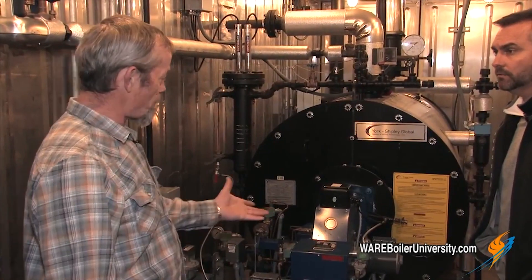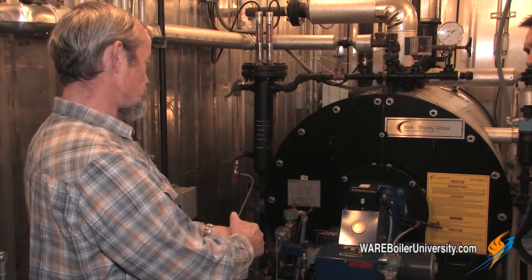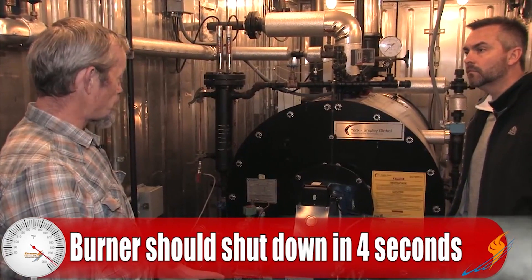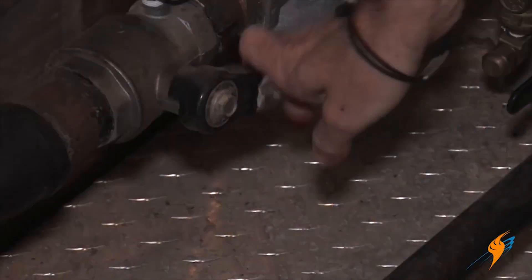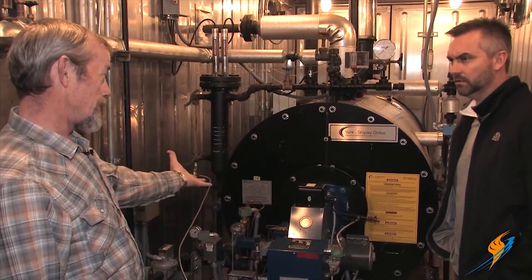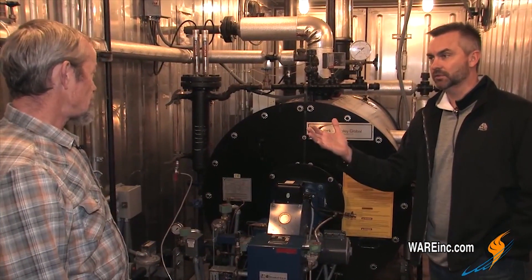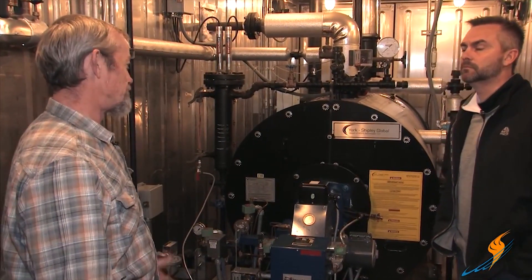When you lose the signal — on some burners you've got a scanner that's accessible, where you can actually pull it off and just put your hand over it, and see that the burner shuts down. It should shut down within four seconds of doing that, by code. Some burners you can't get to it, so you can just shut your main gas valve off. The burner will shut down and it should do it again within four seconds — because it loses the signal, it should fail on a flame out. Typically it's going to do it within two seconds, but four is the maximum. Just make sure it does it within four seconds.